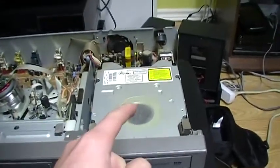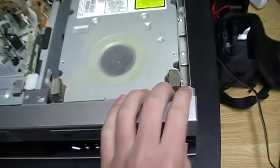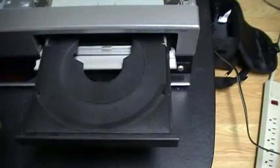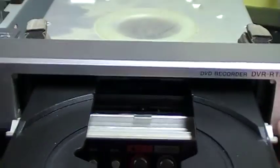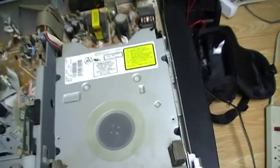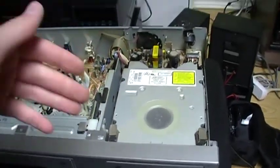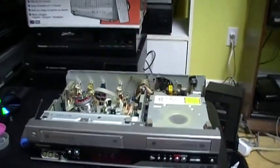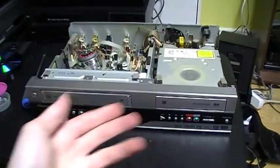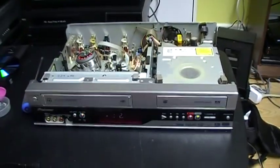Now I have put back the DVD recorder part, and it's still working as good as before I took it apart — you can see it ejects, it works fine. So this was not very hard to take apart, just removing the screws, and at least no screw got stuck. So it went well, it was easy to take apart. That's pretty much it — goodbye, bye.